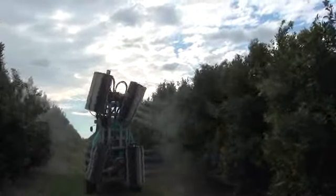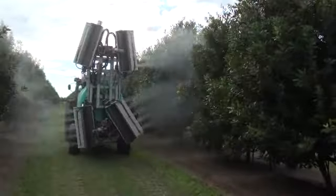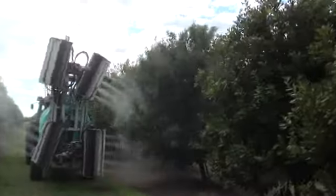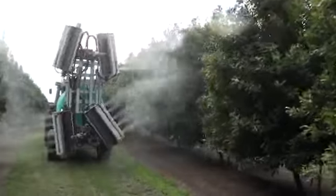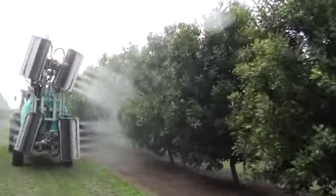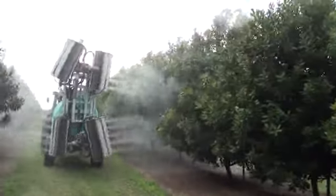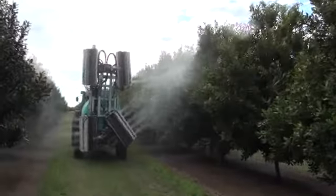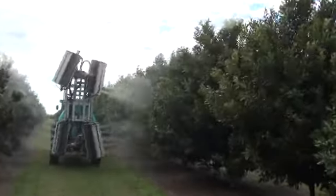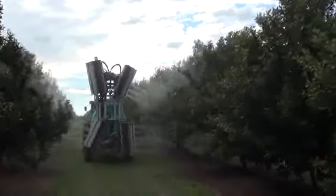Go. Go. Go. This should have a bit of oil. The trees are a bit bigger. What's not working?